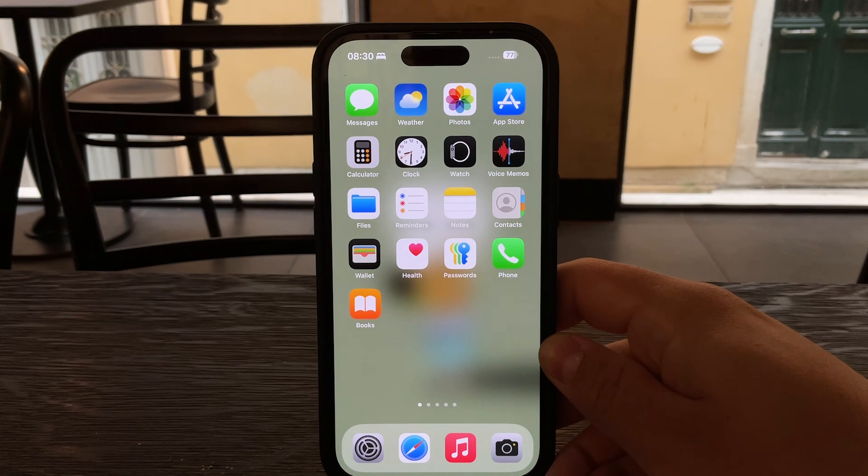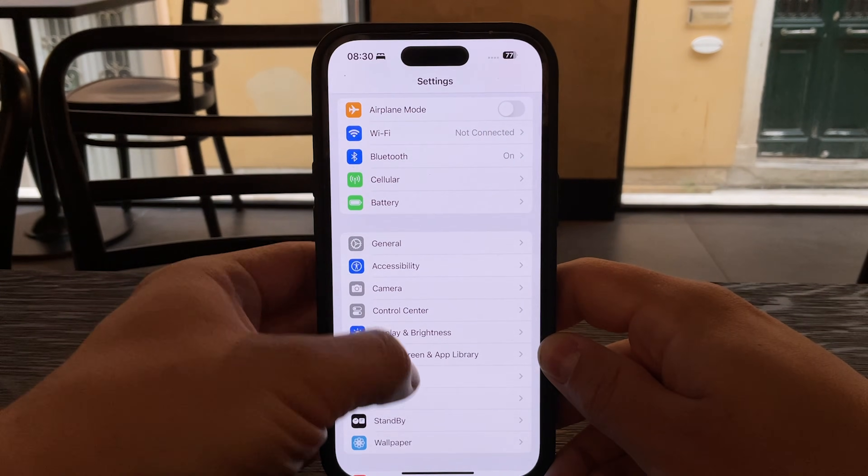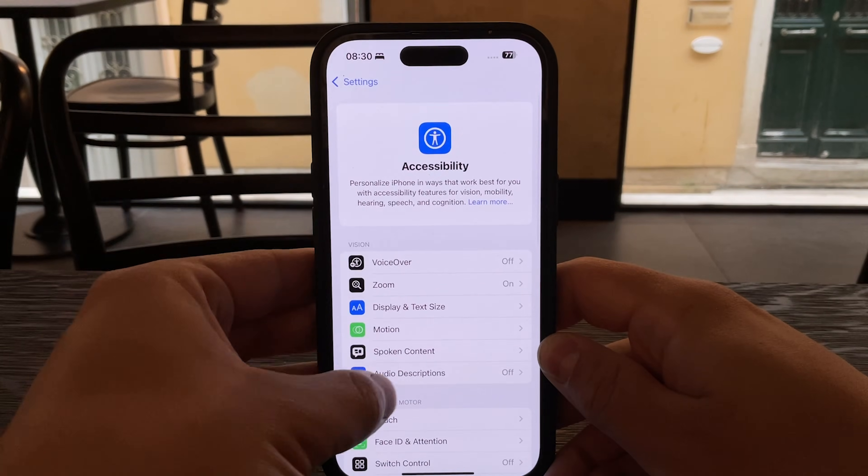To set it up, start by opening the Settings app on your iPhone. Scroll down and tap on Accessibility, then go into the Display and Text Size section.